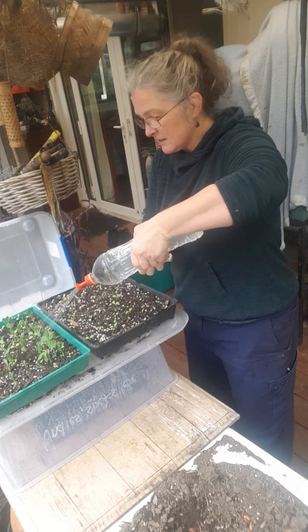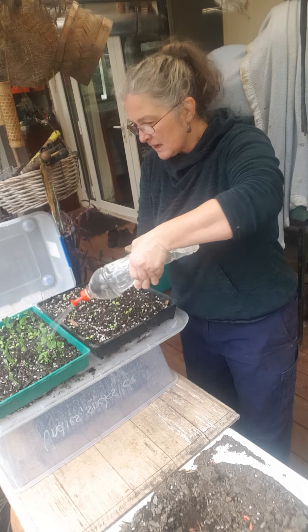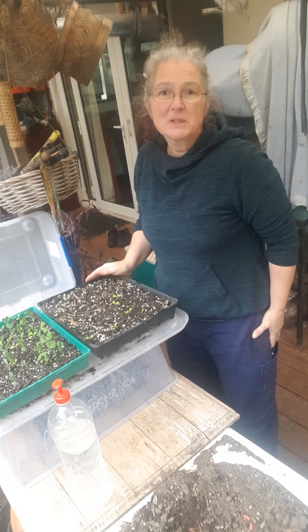These will be ready to plant out soon — these peas — and the other things will probably take a little bit longer, but it's only the beginning of August so we've got plenty of time to get them into the garden.